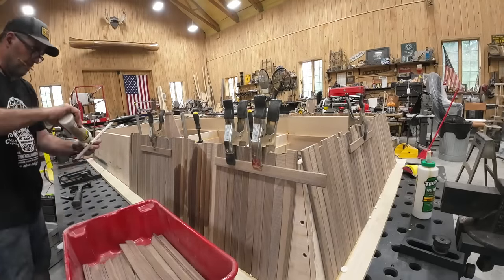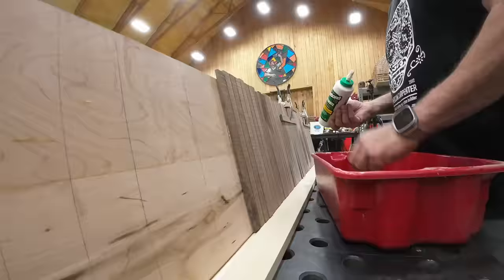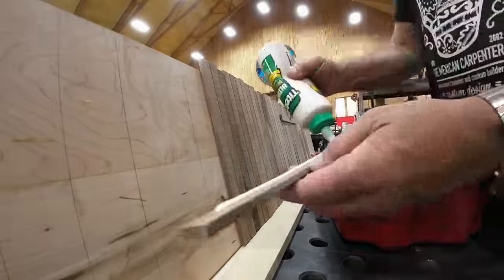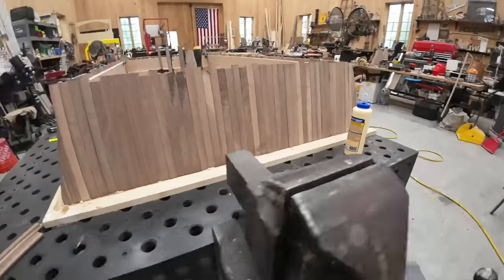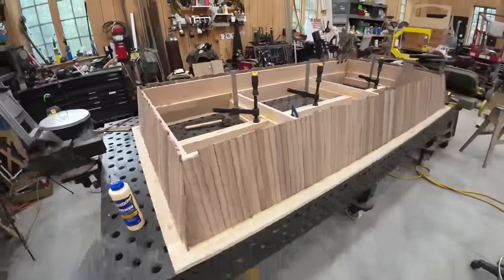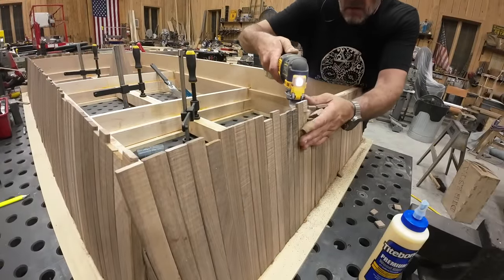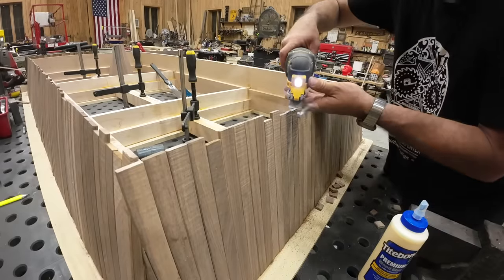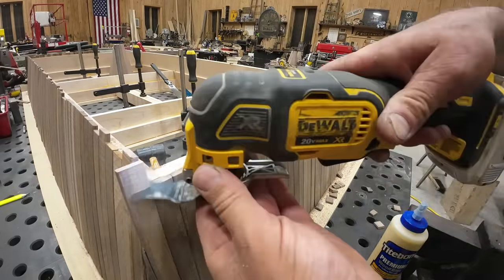It was fun and ultimately I really like the way it looks. You can see how all those glue joints on those sticks definitely gives some strength to those two pieces that do not have domino joints in them.